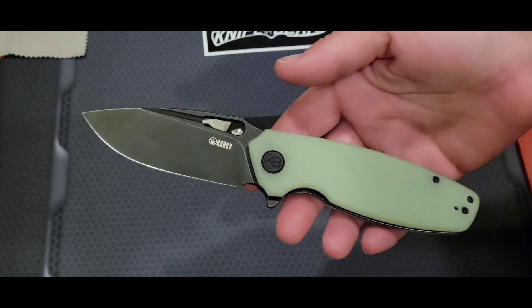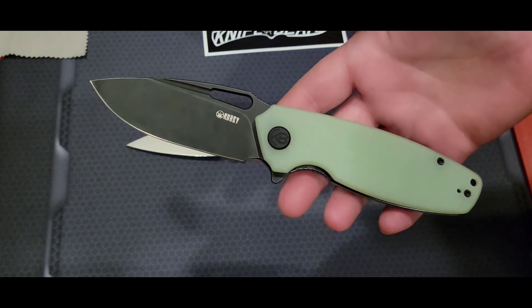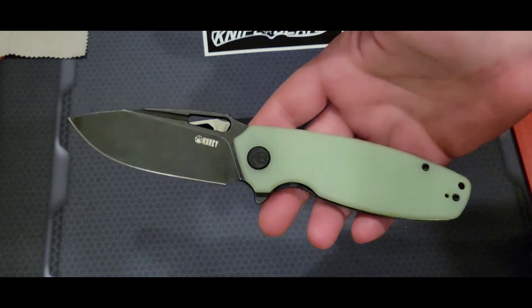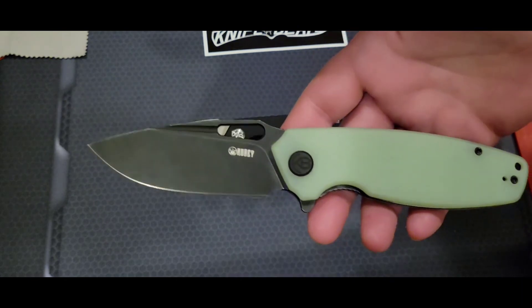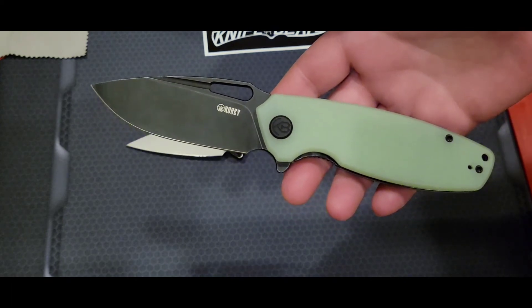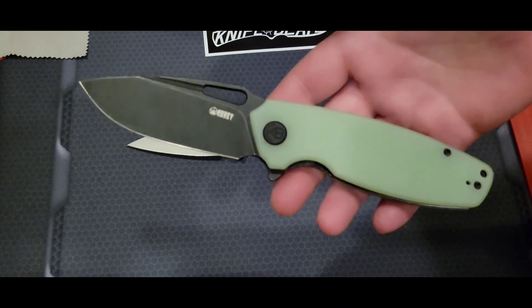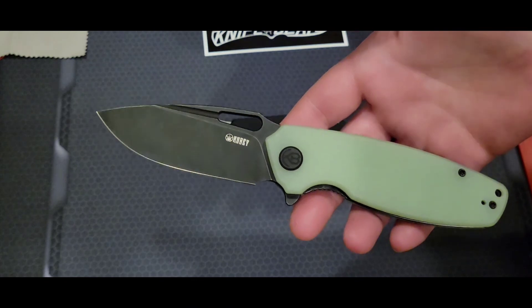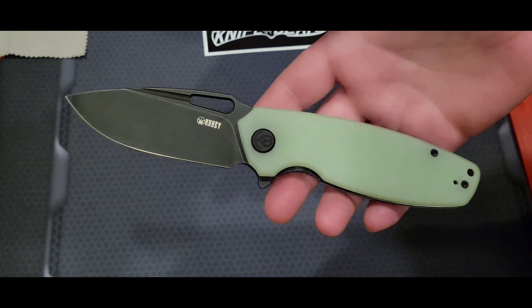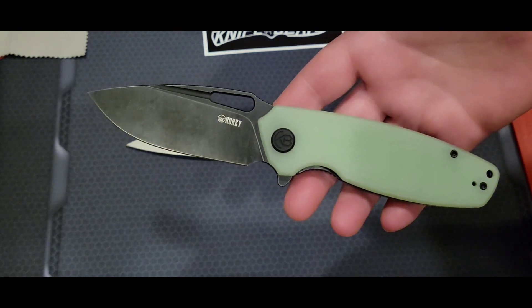There's not much I can say that hasn't already been said, so I'll keep it short and get right to the point: this is an amazing knife and I wholeheartedly recommend it to everyone. If you don't have one already, you need to find one. It not only looks good and feels good in your hand, it feels good in the pocket and it's a really fun knife to use.